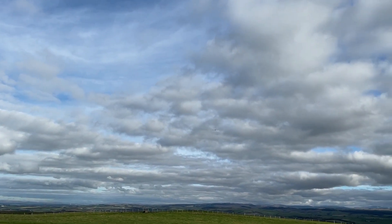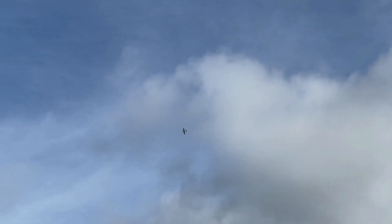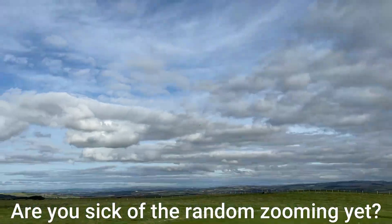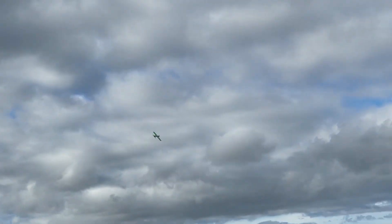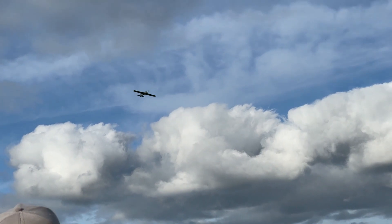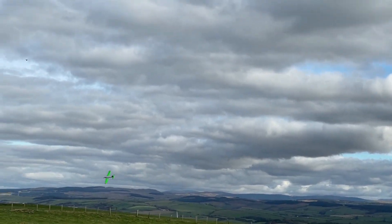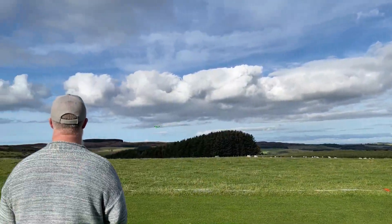Oh, that's a flick. Oh, that's a flick. I don't know.